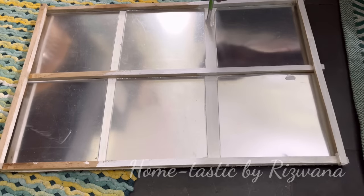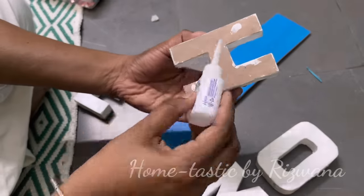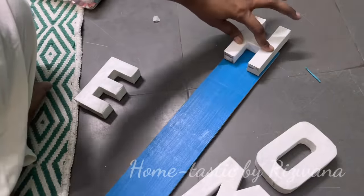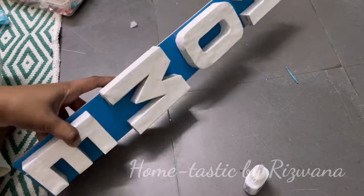That frame is almost completed. Moving on to the next one: I have another small plywood, and these letters are from one of my oldest DIYs from my living room. I'll just be attaching these letters on the plywood — that's it, very simple.